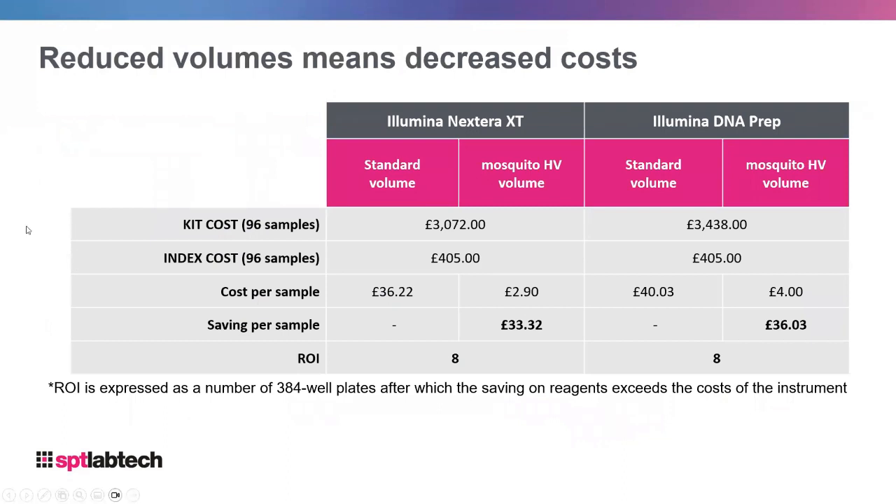Now let's talk about how these miniaturization cost savings translate into real savings in your lab. The two examples I want to start with are the Illumina Nextera XT kit and the Illumina DNA prep kit. These kits are still very expensive today, with high index costs too. However, with 10-fold miniaturization — or 12.5-fold for the Illumina Nextera XT, which we've achieved consistently — this results in a massive reduction in cost per sample.